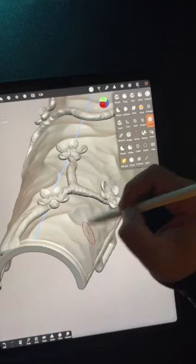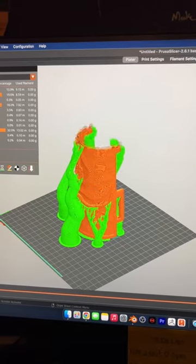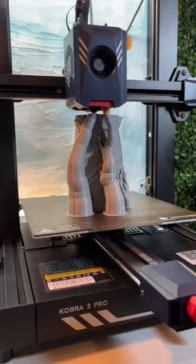This is a cherry blossom gauntlet that I designed on my iPad using an app called Nomad. I sent it to my fastest filament printer and it printed in four hours.